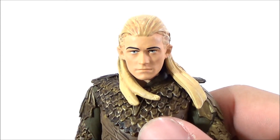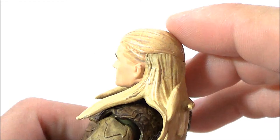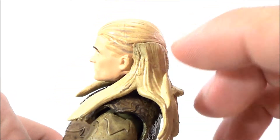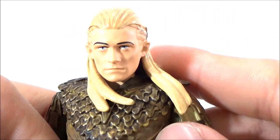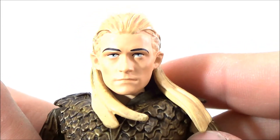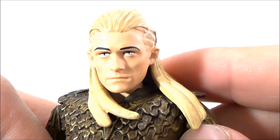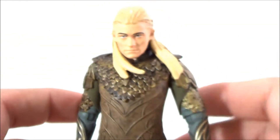The figure itself does kind of look like Orlando Bloom. I'm not a big fan of how the hair looks — it seems like two different colors, though it has nice detail. I do like the head sculpt though — the eyebrows look good, the eyes look good, and the facial expression looks pretty good. He does look like Orlando Bloom.